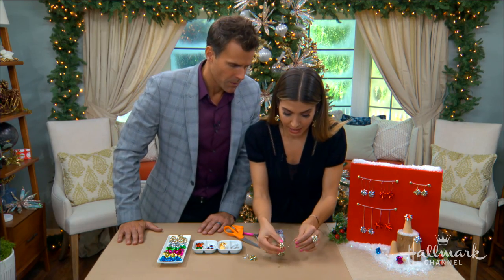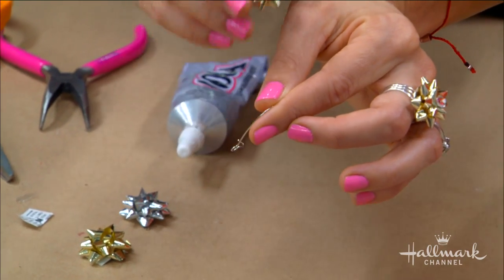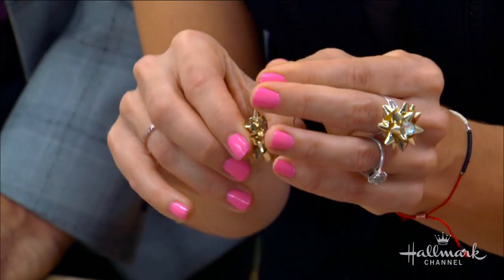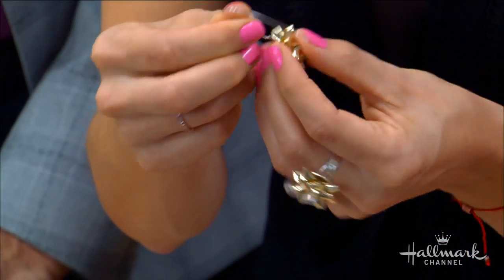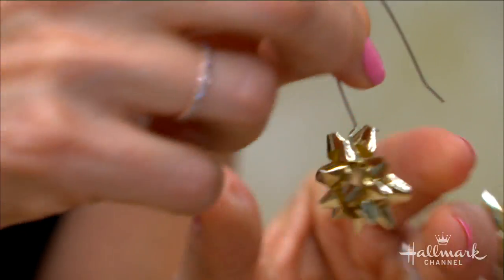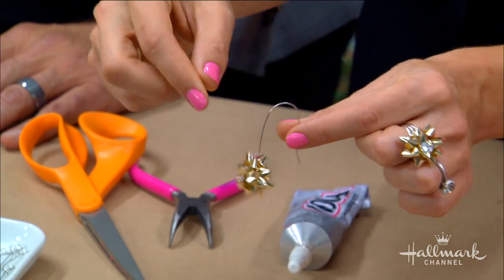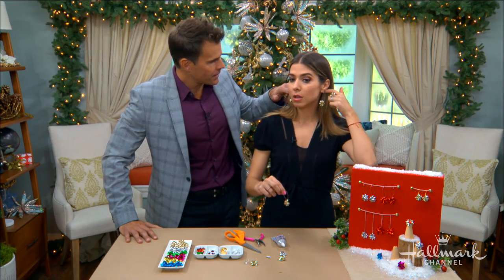Now we're going to hang the bow on here. You take the little loop and you could either start it on the edge and go all the way around, or just go right into the loop — because you're fancy! Let's see — you just get it right on the edge there, and now it's hanging. There you go! You can see it hangs, and because it's hanging loose it moves, so it sparkles and looks really beautiful. Then you just close it, and that's exactly how I'm wearing mine right now.